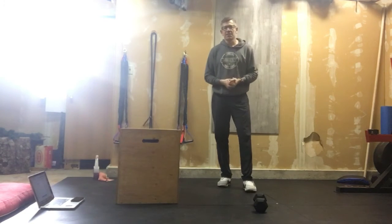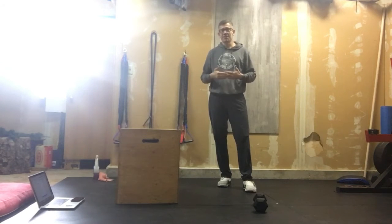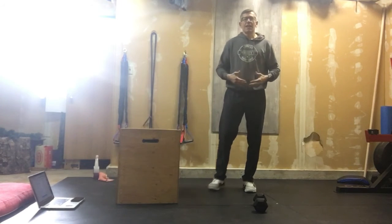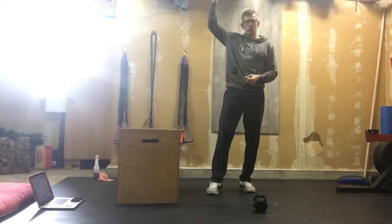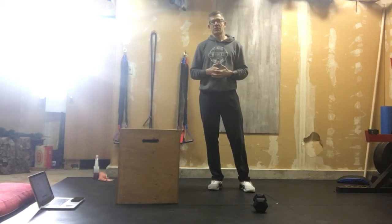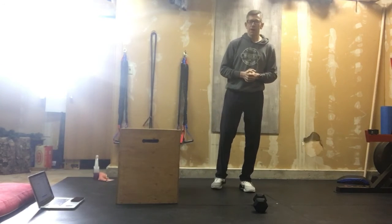I guarantee you, if you haven't been doing these — which we haven't — this is the first time, so you are going to be looking for lighter weights. Because it takes a lot of hip mobility, it's going to take good shoulder strength. It is a complete body movement. I know we've been working through this for 12 weeks, so that's why I feel completely safe to program this today.